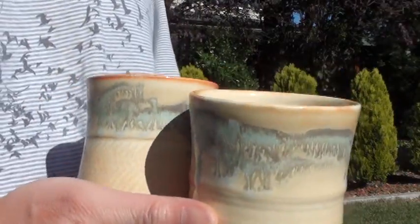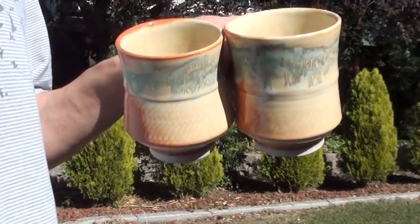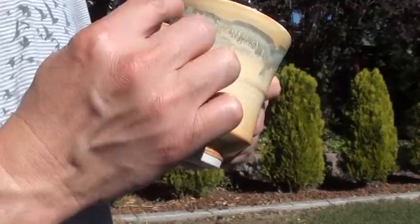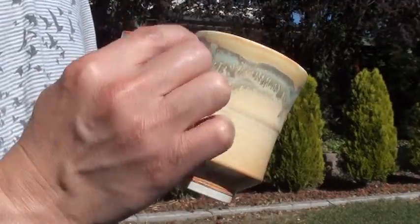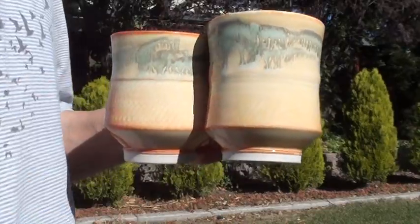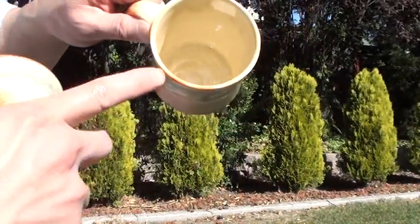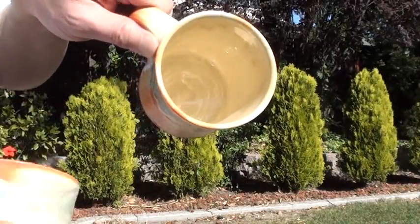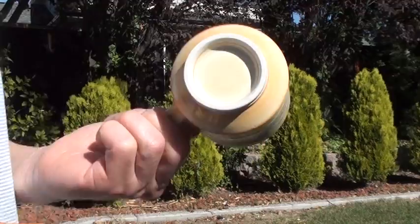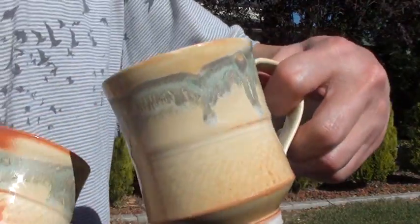Here are two mugs — I want to show you the result of glazing inside and outside all at once. And also the green matte speckle glaze over this section, and after firing it just runs down. This is the result — you can see the inside with glaze all over, and also inside of the foot.